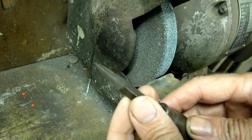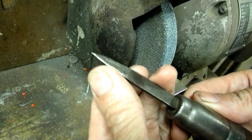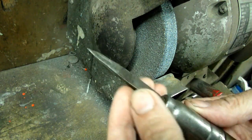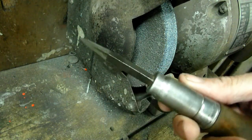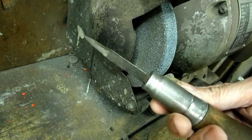All right, there it is. You get the idea. That's how you sharpen your file into a scraper. So that's my little tip on making a homemade scraper for your shop.